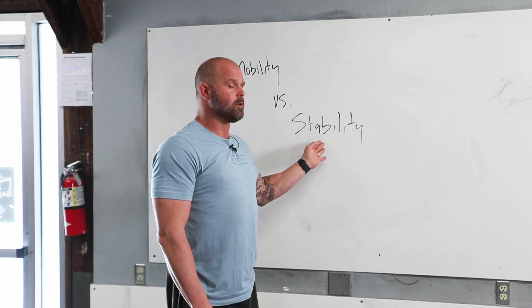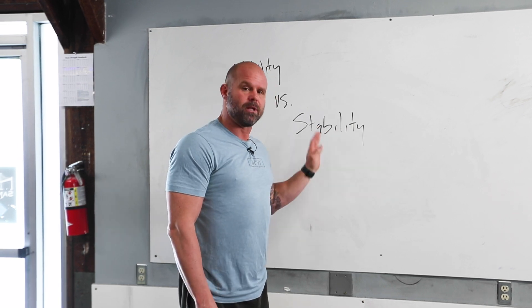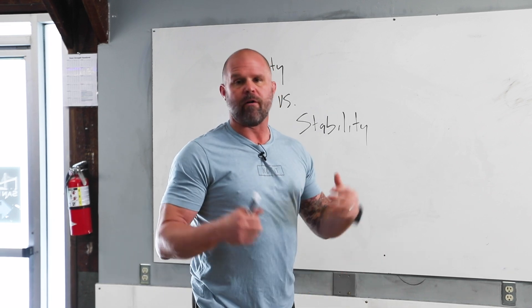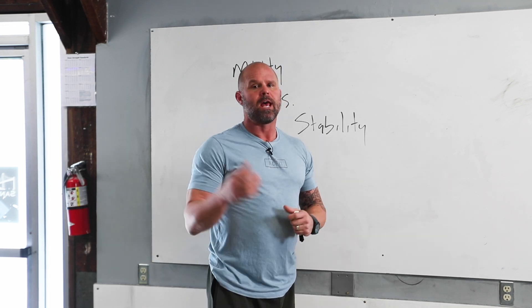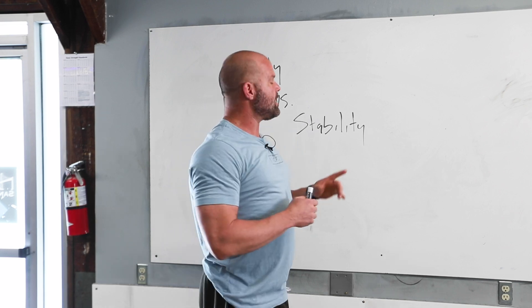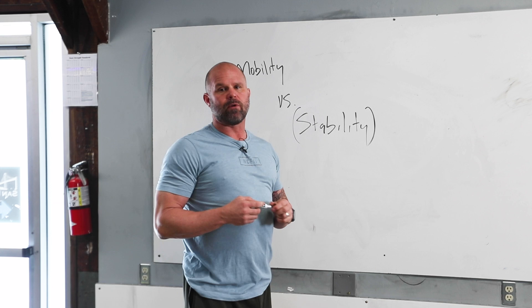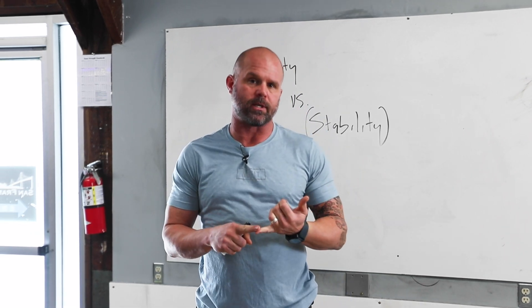So ultimately there are a lot of components to the stability matrix: how effective my brain can quiet the shaking, how skilled I am as a mover, what the surface is, the load up top — all of those things. And what I tend to do is, when I think about a stability exercise, I tend to wrap my head around motions that look a little bit more like isometrics.